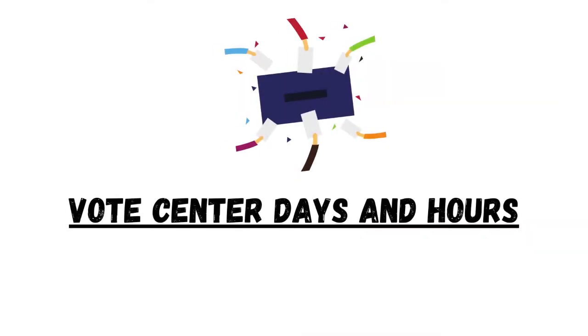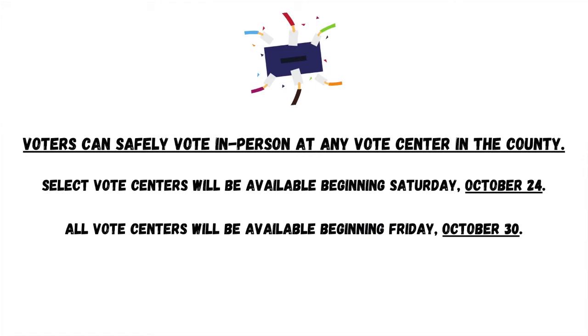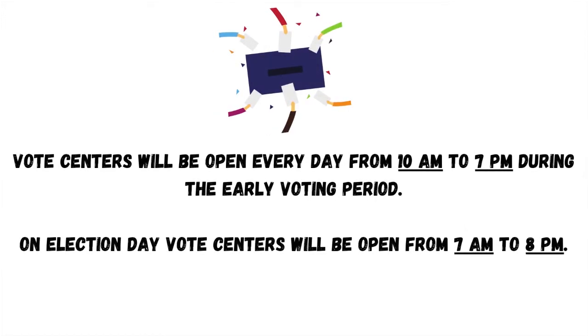Vote Center Days and Hours. Voters can safely vote in person at any vote center in the county. Select vote centers will be available beginning Saturday, October 24th. All vote centers will be available beginning Friday, October 30th. Vote centers will be open every day from 10 a.m. to 7 p.m. during the early voting period. On election day, vote centers will be open from 7 a.m. to 8 p.m.